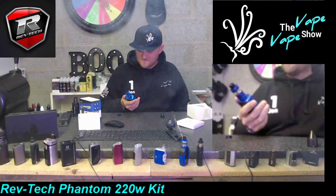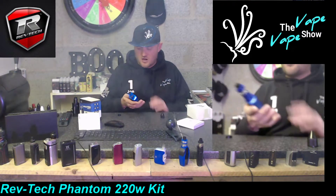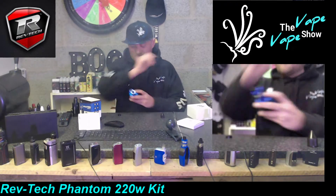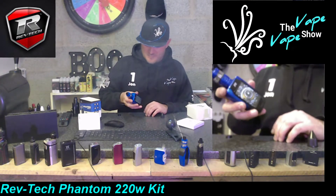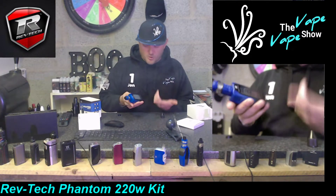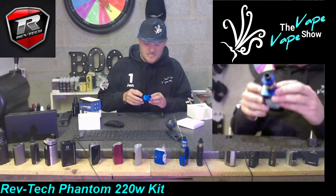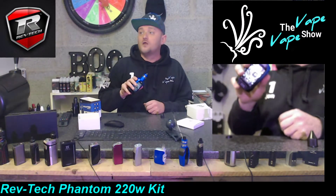Great flavor - first impressions are good for me. Call me a fanboy if you like, but the quality feels good and it's looking good. They've covered the USB port - you don't get that very often - a nice big solid screen which is well protected, and then the magnetic battery compartment on the back. Really impressed overall.